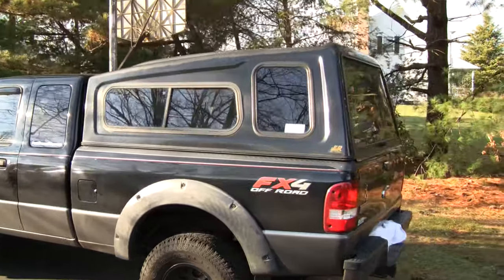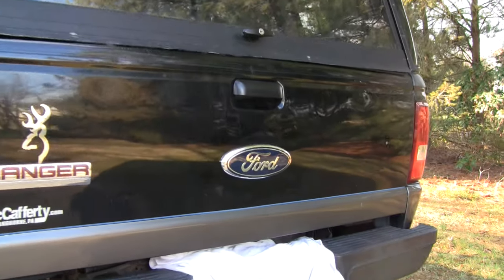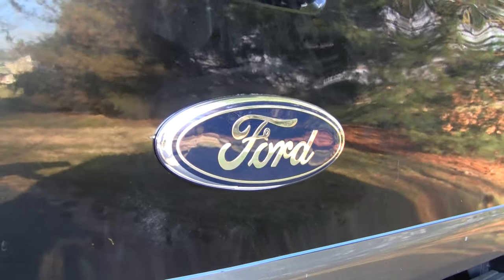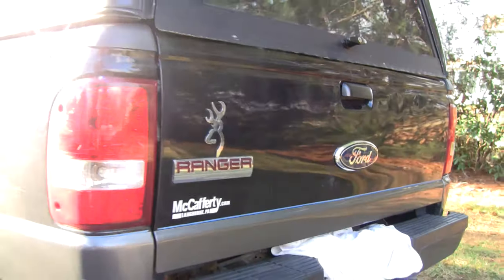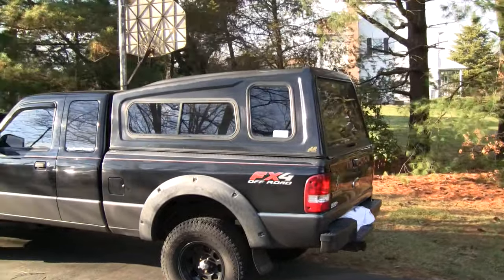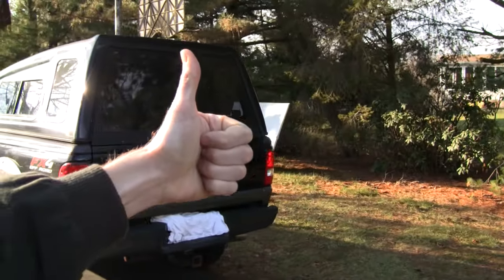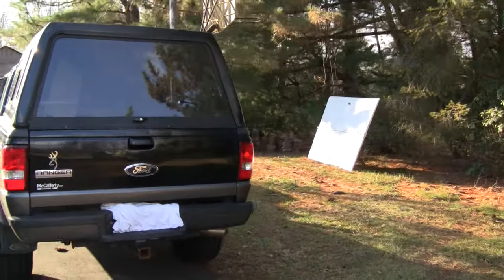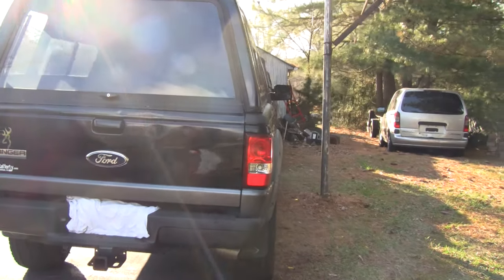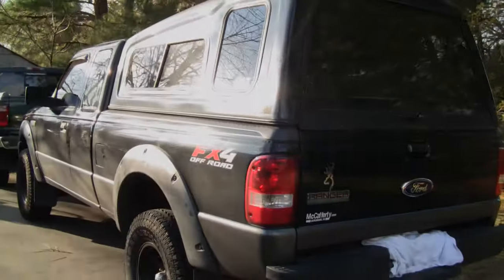That's going to do it for this video — another job well done. I'm happy with the way this turned out. It was pretty straightforward, actually less difficult than I anticipated. Having the heat gun made dealing with the adhesive super easy and pretty effortless. If you found this video helpful, please give me a thumbs up — that really helps. If you have any questions, leave them in the comments and I'll get to them quickly. If you're not subscribed, please consider subscribing, and we'll see you in the next one. Thanks for watching.